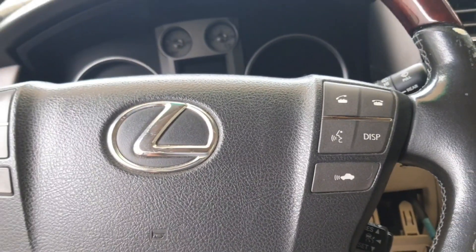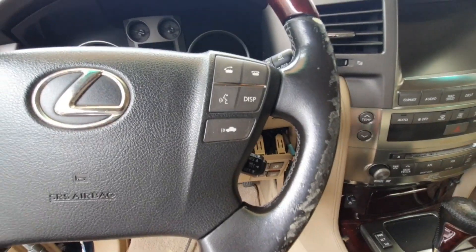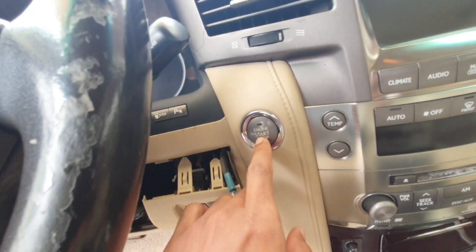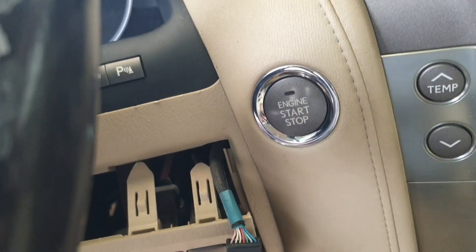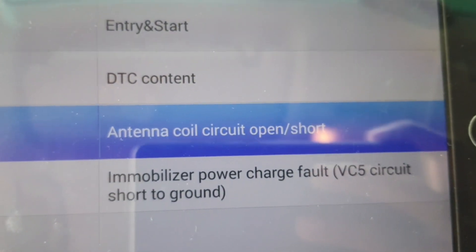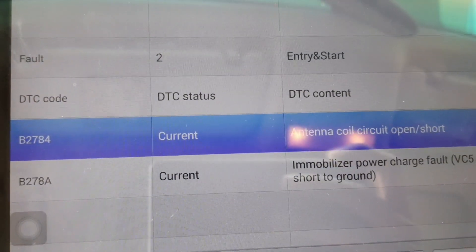What's up guys, hope everybody is well. Today I have one Lexus and in this car there is a problem — sometimes the push start is working, sometimes not working. When I check with my diagnosis tool I got fault: antenna coil circuit open and immobilizer power charger fault. The fault codes are B2784 and B278A.